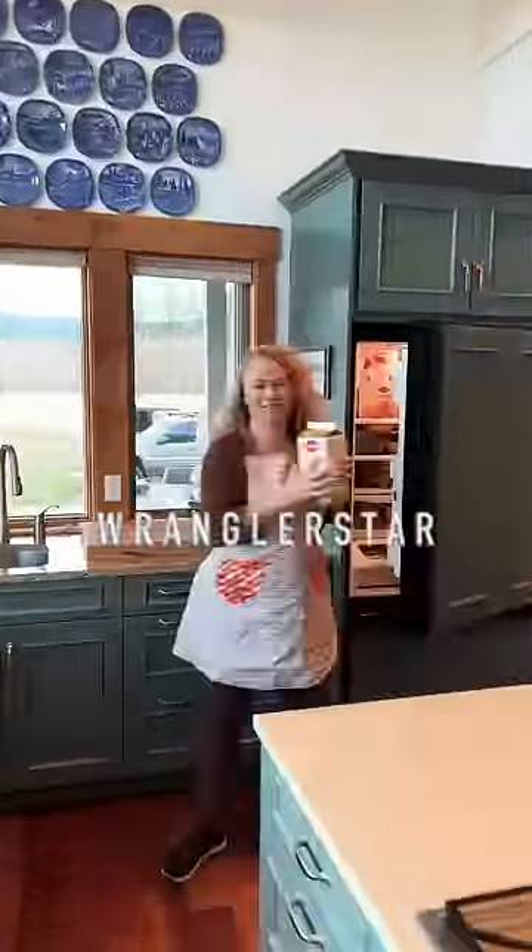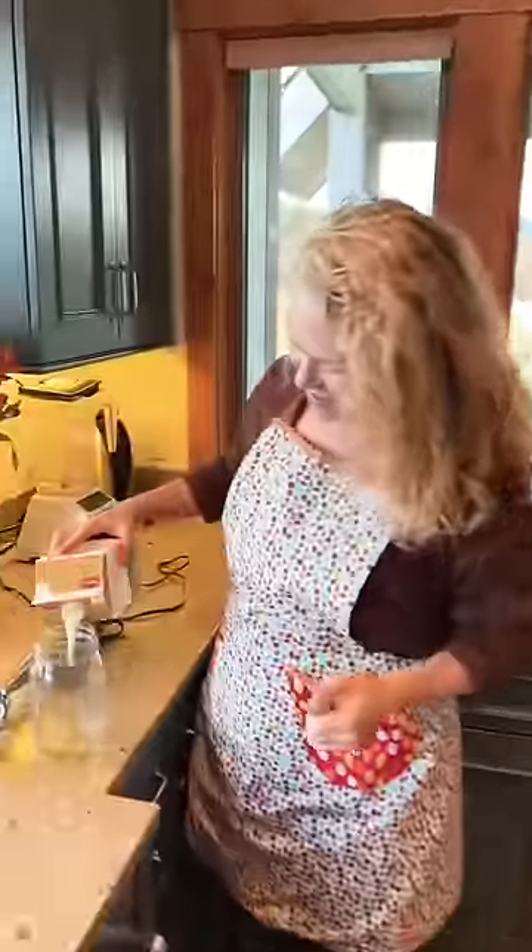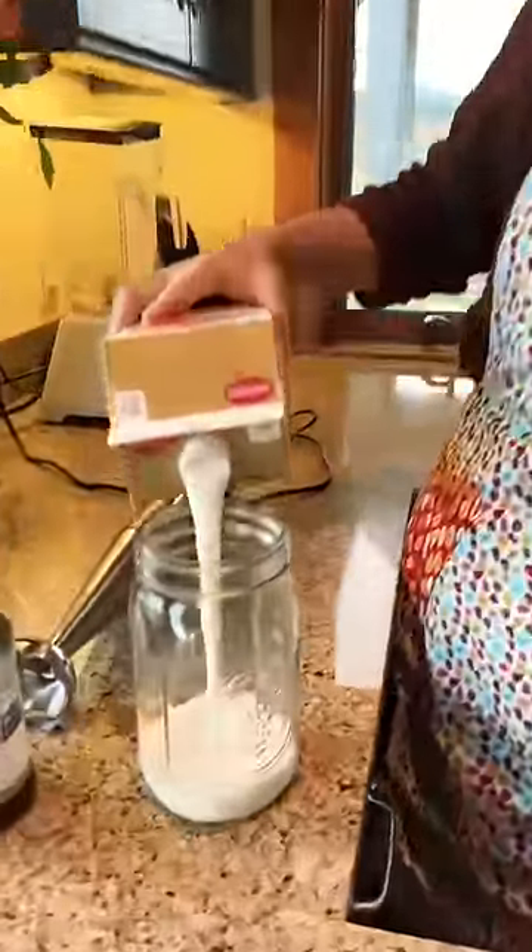Gentlemen, I'm going to share with you a Thanksgiving hack that will change your life. Mrs. W can make fresh whipping cream in seconds.